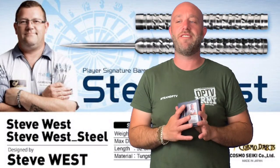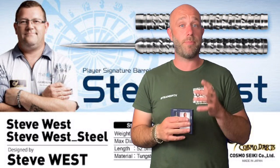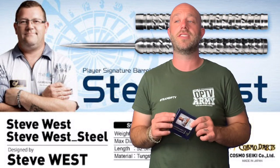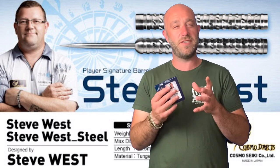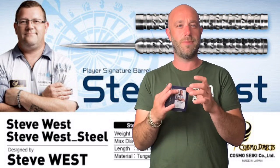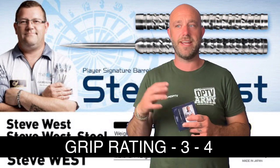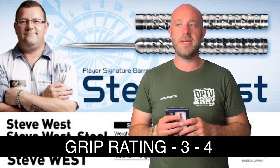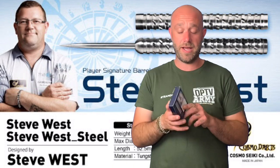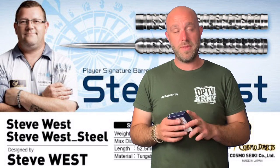Right, a quick summary on the Steve West dart — brilliant dart, lovely dart, really well made. The grip is really a lot more aggressive than it looked. If I was to give it a grip level rating — where one is smooth and five is extra really really grippy — I'd say these are between a three and a four. It really surprised me, so that's an extra bonus for those who get a bit of sweaty palms.